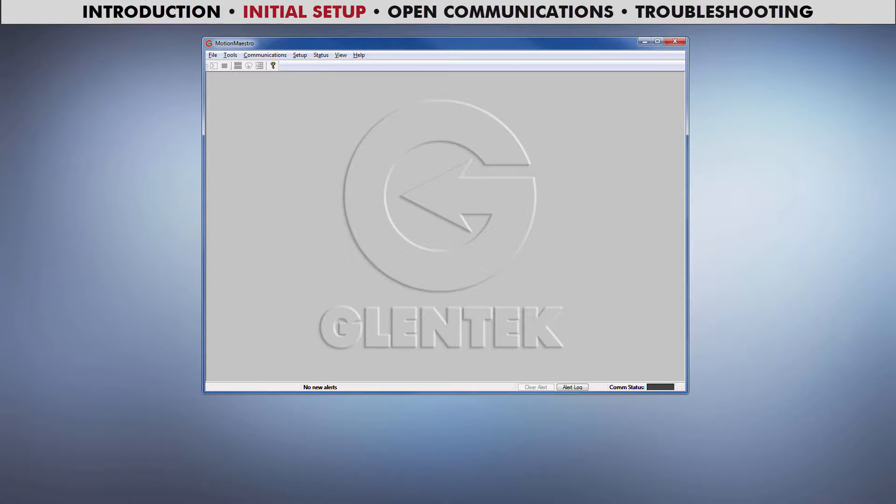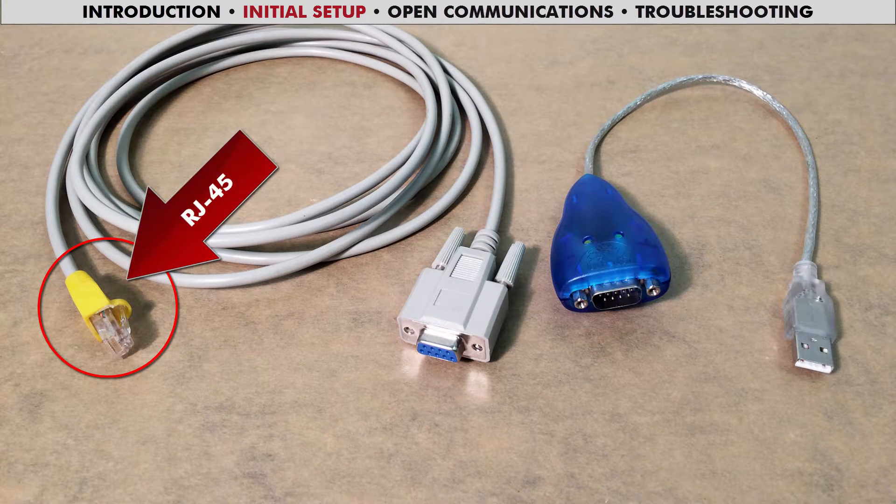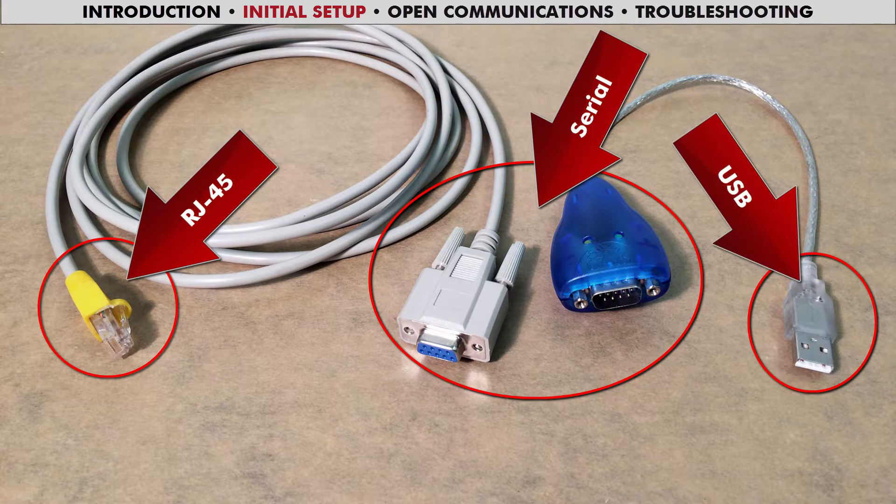To communicate with your drive, connect it to your computer via a serial cable. If your computer does not have a serial port, you will need to use a serial to USB adapter. A common setup would look like this: connect the RJ45 end to your drive, the two serials together, and the USB to your computer.